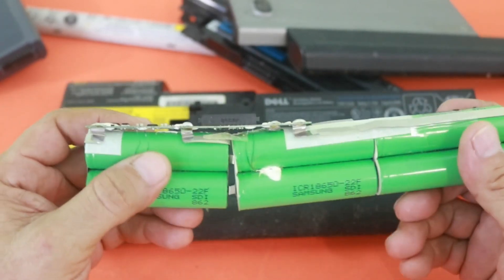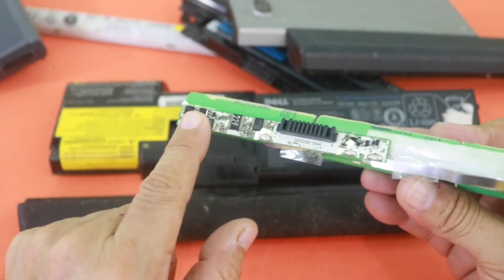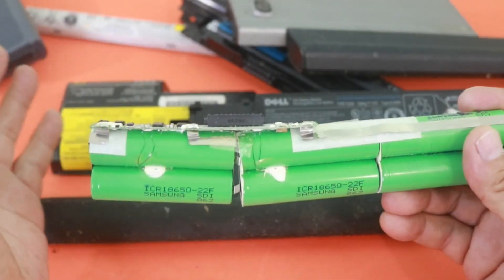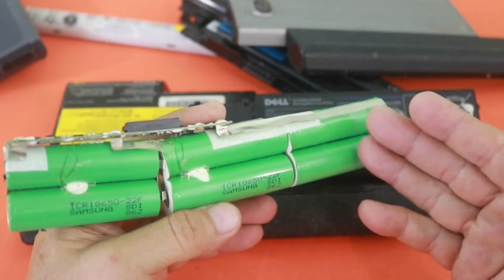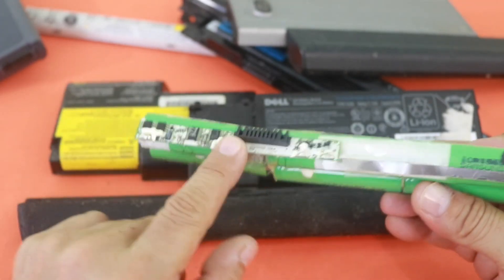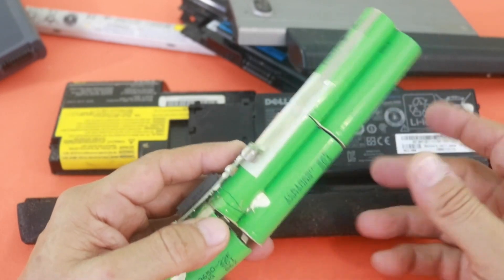The best scenario is that you have all your cells in good shape, but what is damaged is the BMS. In that case, you can recover all the cells in a battery pack. It may also be the case that you have one or two cells damaged — they will not give enough voltage, or they are overheating — and the BMS detects that situation and cuts the power, so you can no longer use your battery, but only a few cells are in bad shape.